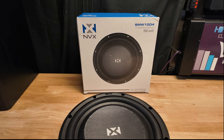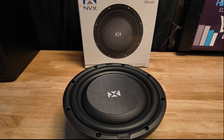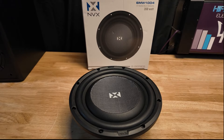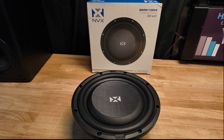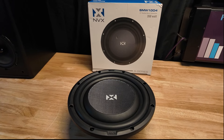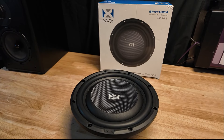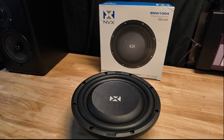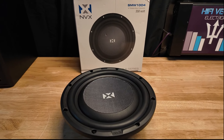So there you have it. This sub did pretty good. It didn't hit the low lows quite as low as some of the other shallow mounts I've tested, but it sounded pretty good. It wasn't super punchy — it was more of a smooth, soft sounding subwoofer. You heard it bottom out in the video when it hit about 380 watts, so I think 350 watts is pushing it a little bit.